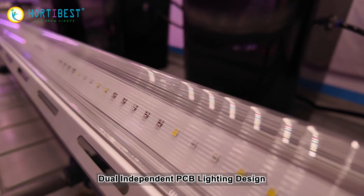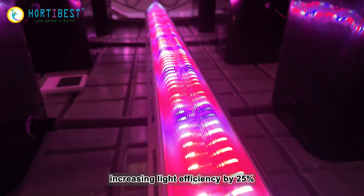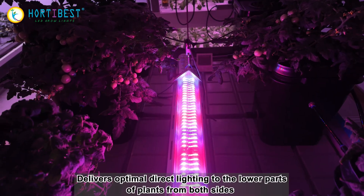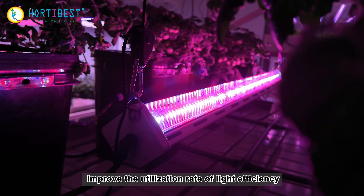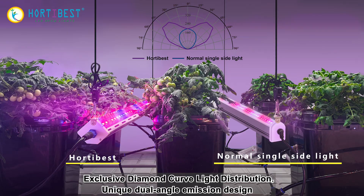Dual independent PCB lighting design increases light efficiency by 25%, delivering optimal direct lighting to the lower parts of plants from both sides. This improves the utilization rate of light efficiency through an exclusive diamond curve light distribution and unique dual angle emission design.